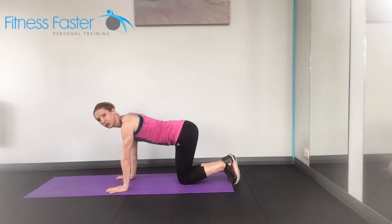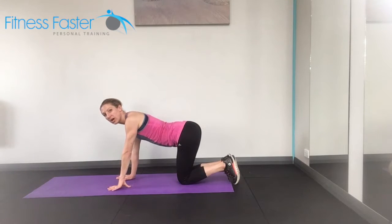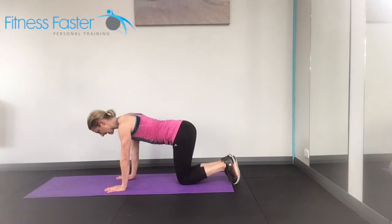Now, starting off in neutral, so you should have an S-shaped bend in your back. You shouldn't be totally flat or too arched. So starting in that S-shaped neutral, lift the knees off the ground a small fraction, and then release down.